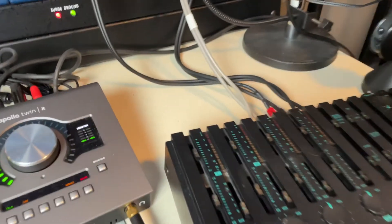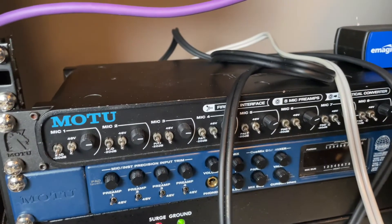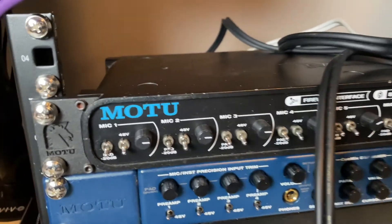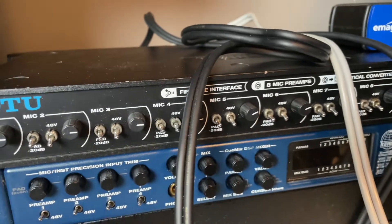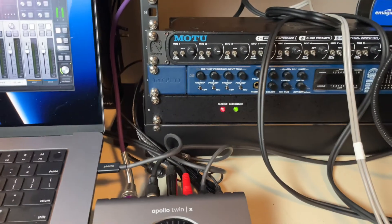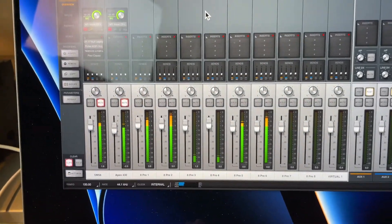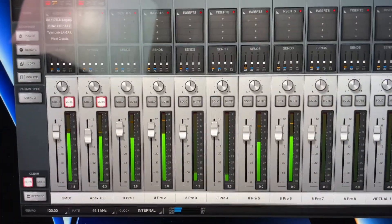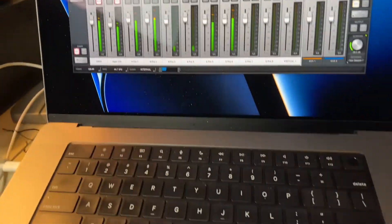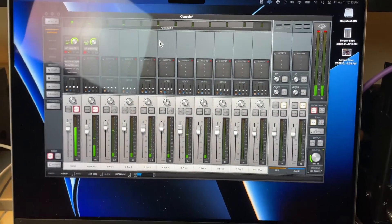Okay, I have it all hooked up. I've got six RCA jacks coming out of the back, plugged into the MOTU 8 Pre. I set the inputs all to about 75, not knowing exactly how loud this is going to be. I'm still not sure of the levels — I'll have to play around with that.